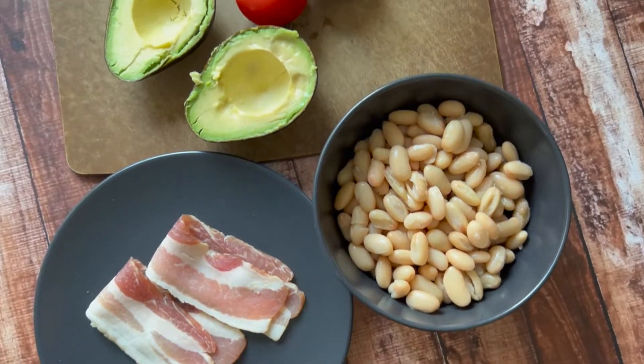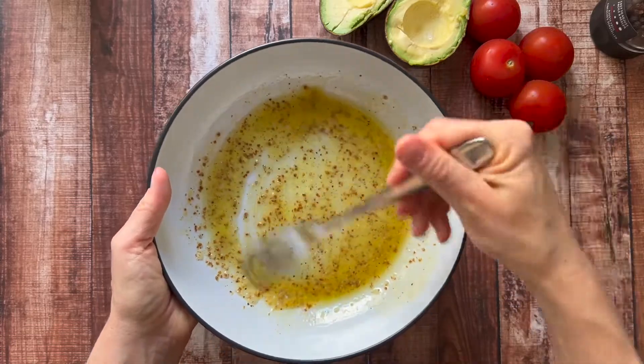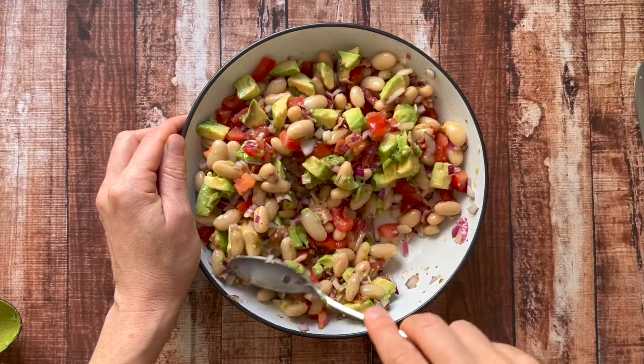This salad is super flavorful. It is creamy from the avocado and the white beans, and it's tossed with a tangy mustard dressing. From start to finish, this salad takes under 15 minutes to make, and I'm going to give you a few tips along the way.